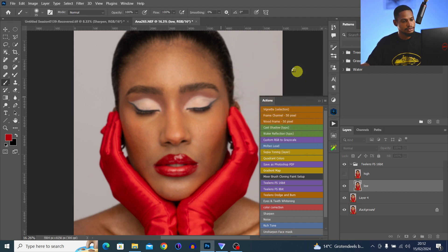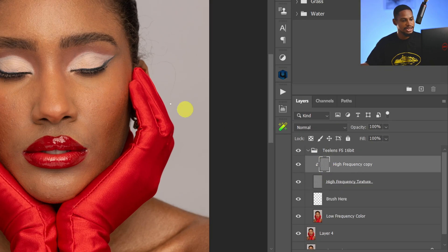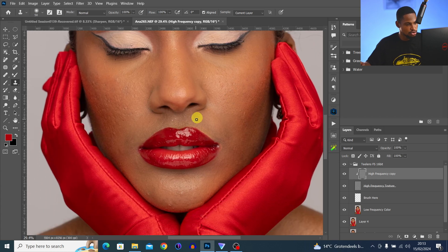To remove blemishes, select the high-frequency layer, pick the Clone Stamp tool, use the square bracket keys to increase and decrease brush size, sample from the close-by area with Alt, and paint over the blemishes you want to remove. Keep alt-sampling and painting over the blemishes to remove them.